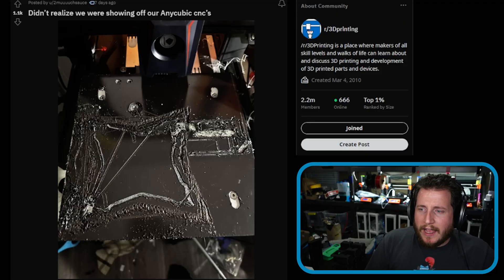UV Tools updates basically every single day, so they're always adding new stuff. If you're resin printing and not using UV Tools, you're missing out — it's a pretty awesome program and it's free.